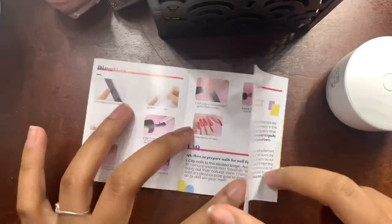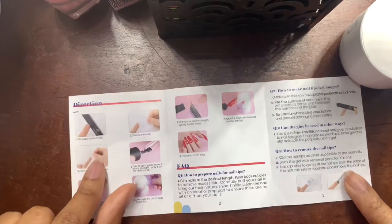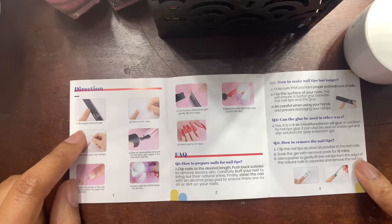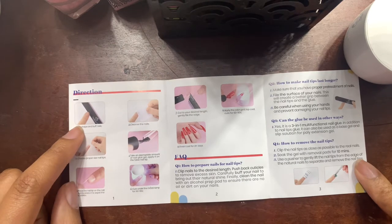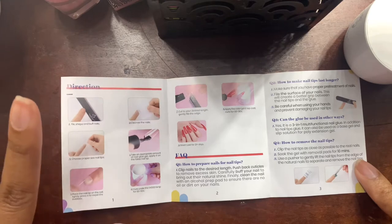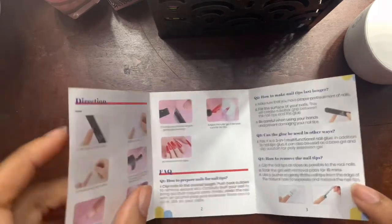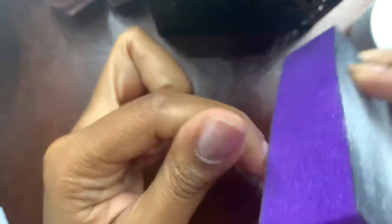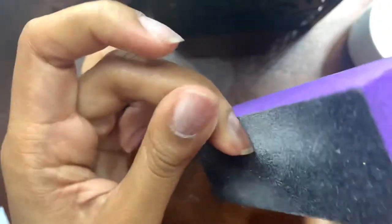Starting off, I'm going to go ahead and start reading through the application manual. The first step is to file, shape, and buff the nails. I've already filed and did my cuticle work for my nails because I wanted to get that out of the way. Since they want us to buff our nails, I'm just going to take this buff and block and lightly just buff my nails — nothing too crazy because that's not what they said. They said to just buff each nail.